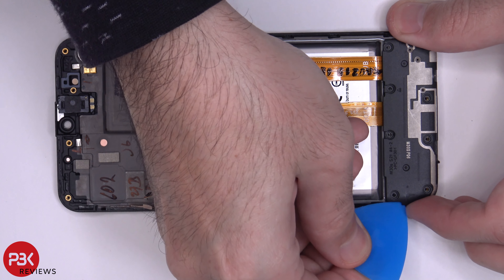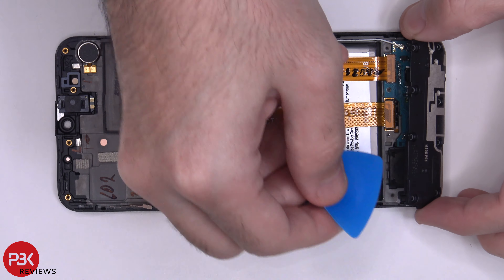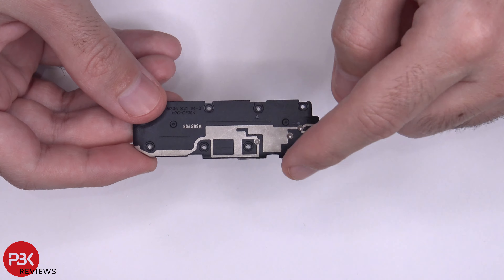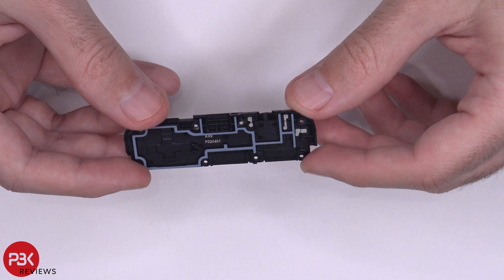Now we're going to lift up and remove the speaker assembly. Here's a closer look at the bottom plastic cover, which has some antenna lines running through it. This also covers the speaker.